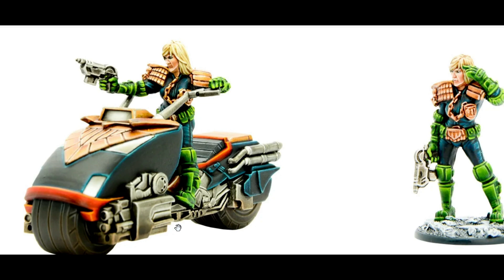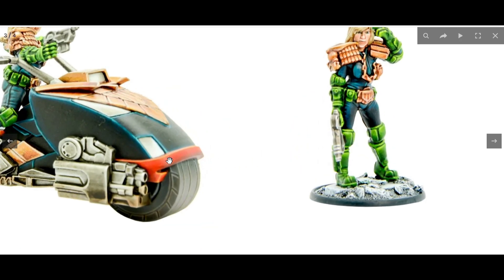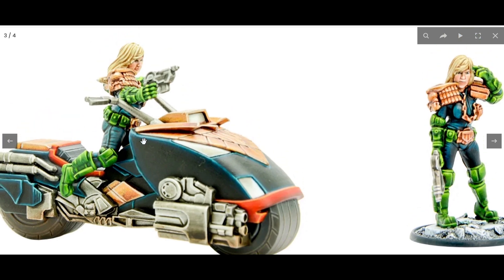Apart from that, this was actually a fun build — an incredible, enjoyable build to paint both models, to build the bike and put her on it. The pose is different and looks really cool. You can see she's really pushing herself forward on the bike — not just leaning forward, but pushing herself forward, or perhaps quickly jumping on the bike. It's a nice action pose which makes it really cool.